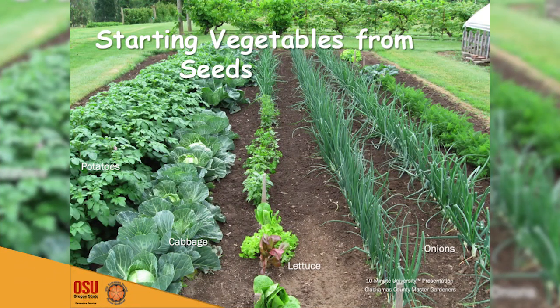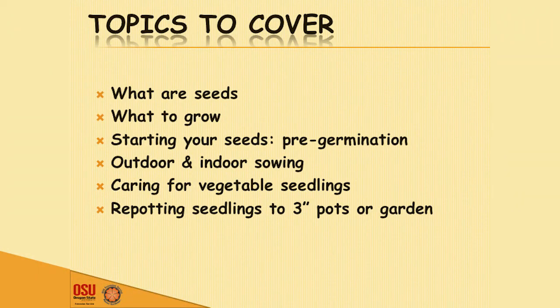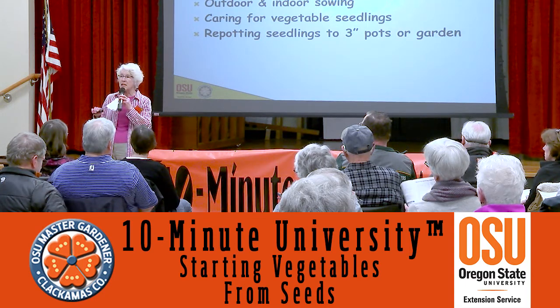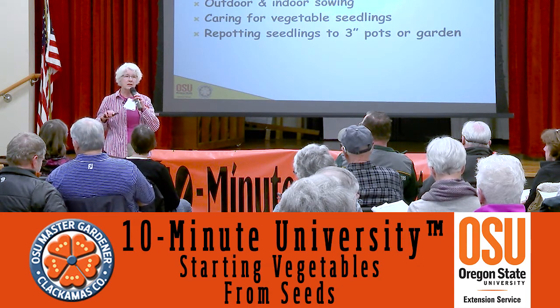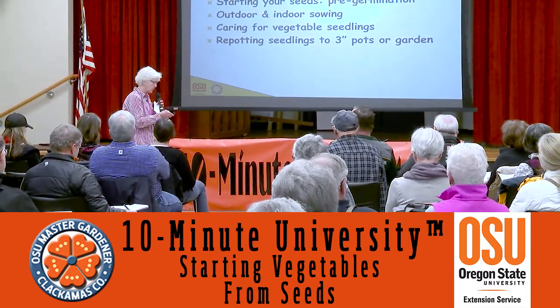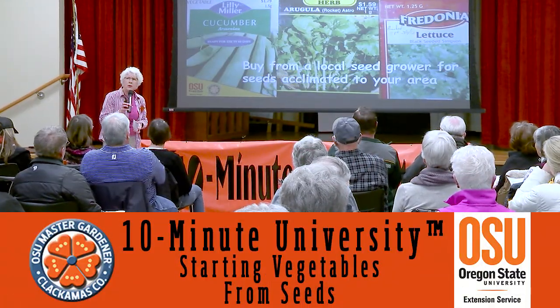Here's a nice garden that's gotten started. The things we're going to talk about today include: what to grow, starting your seeds, free germination, outdoor or indoor sowing, caring for your vegetable seedlings, repotting seedlings to three-inch pots or to the garden. Even at this time of year you can actually start planting some things outside, and we'll talk about the differences between direct sowing and starting indoors.